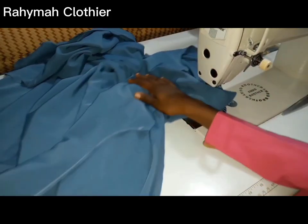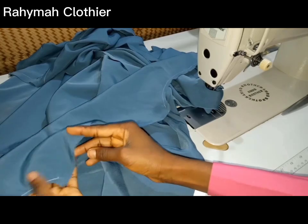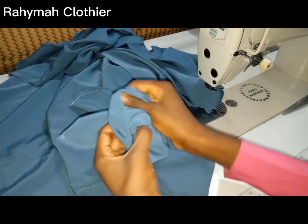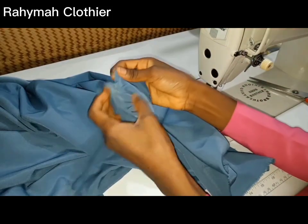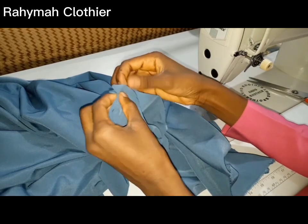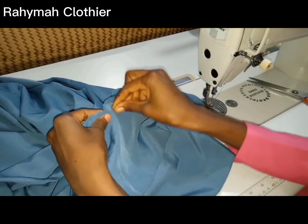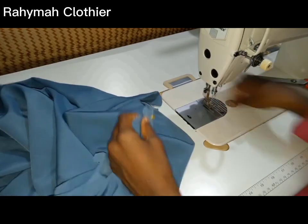For the hijab cap I've already stitched it as well — stitched with half an inch seam allowance and trimmed it. Before turning it out, make sure you notch. I've gone ahead to the iron table to iron it. The next step is to fix the hijab cap to the kimar: mark center to center and stitch it all the way down, then iron it to give it a good press.